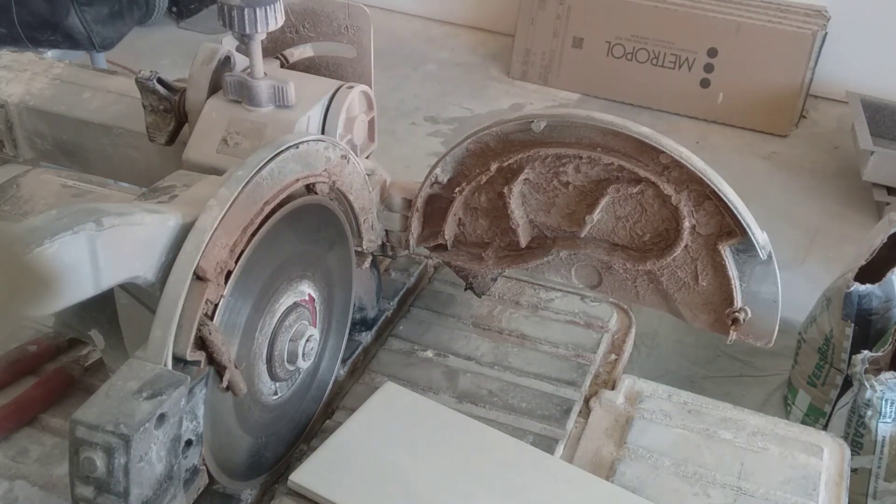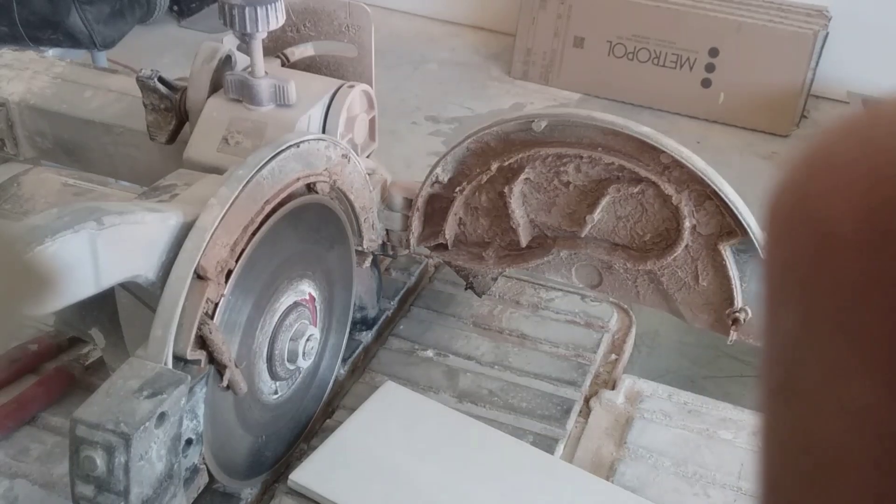If it's tilted, there may be some adjustments to tilt it back. Any tile saw has adjustments — you just have to figure out what they are. If you can't figure it out, go to a rental department because they work on tools all the time and can show you how to adjust things. I've had an MK, Felker, Husky, and now a Cobalt tile saw. I've been in the trade 35 years, and you can always adjust them by squaring up that table to the blade.